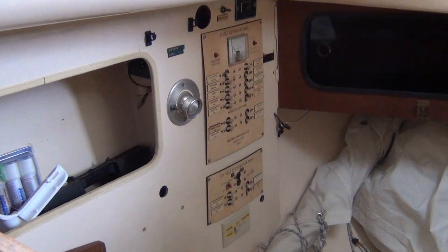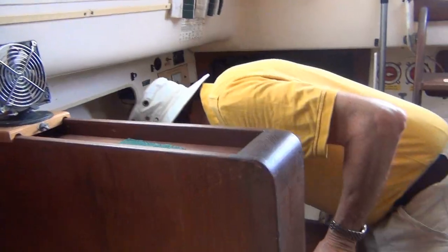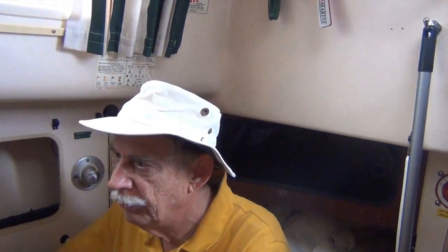He's got the cushion that goes in here — this was basically a garage for him and he's got storage down here. Your 120-volt panel is down below. This is your nav station, which is really nice — it's forward facing.